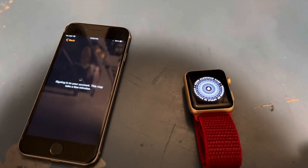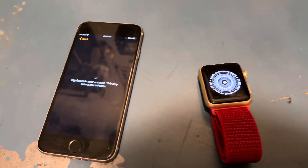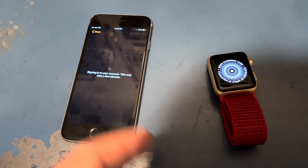Hey guys, welcome to the second channel. Today this is kind of like a little behind the scenes — this is going to be the behind the scenes content. Basically I'm trying to set up the Apple Watch Series Zero to the iPhone 6s so I can do the living in 2015 for a week video.